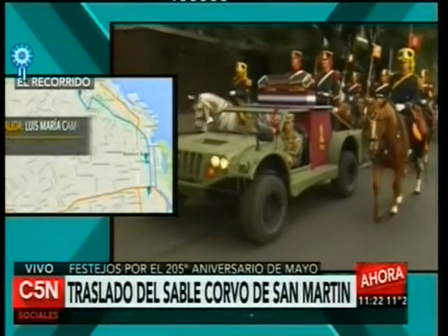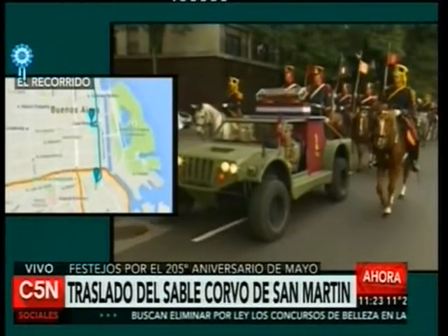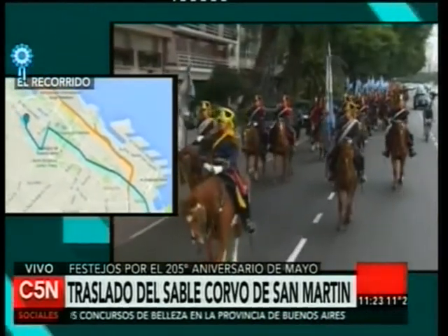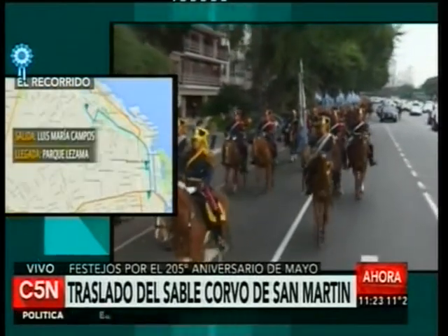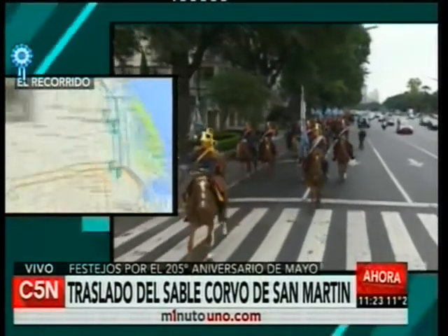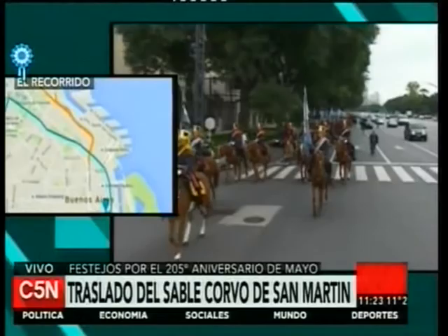Al llegar a la Catedral Metropolitana, los granaderos llevarán el sable hasta el mausoleo de San Martín, donde descansan los restos del Libertador. Allí los recibirá el arzobispo de Buenos Aires, el Cardenal Mario Poli, quien oficiará una oración religiosa. Finalizada la invocación, los granaderos se retirarán de la catedral para continuar con el desfile. El mapa permite ver los hitos principales por donde pasará el Sable Corvo.